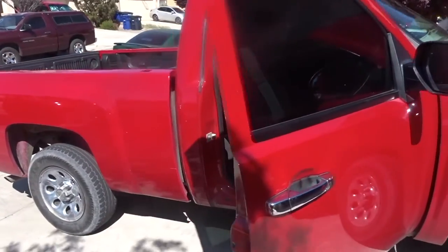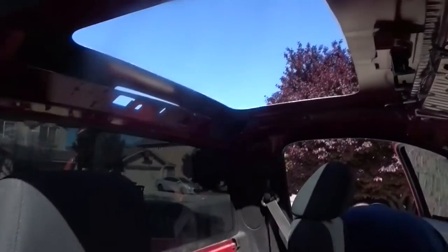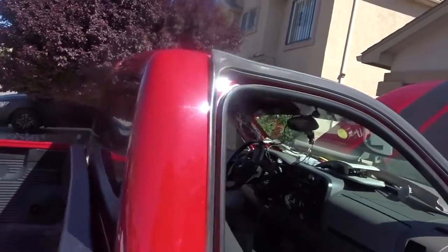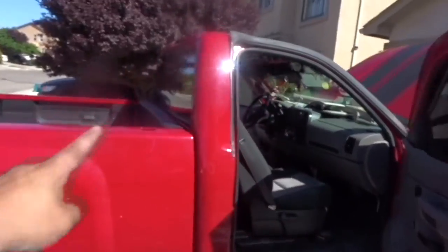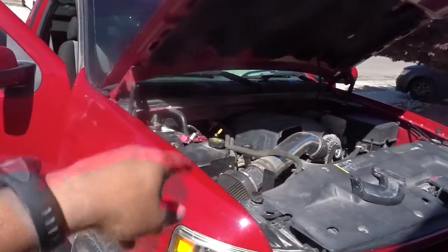My brother's helping me again like always — shout out to him. We've got the cut out for the sunroof and the cut out for the rear window. There's the truck.